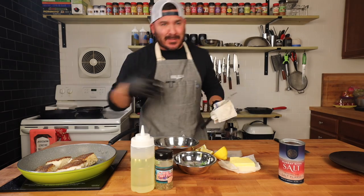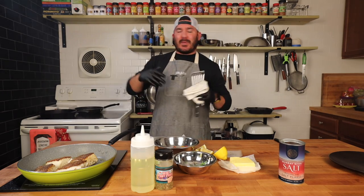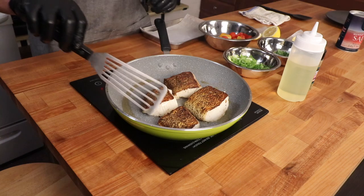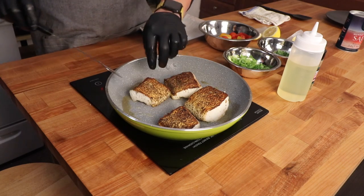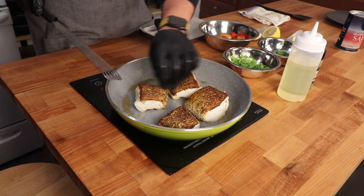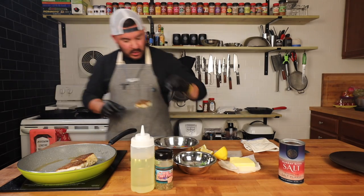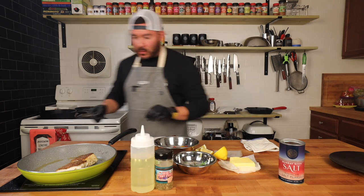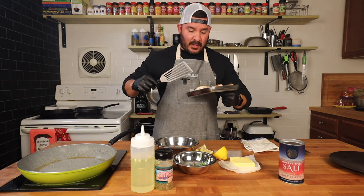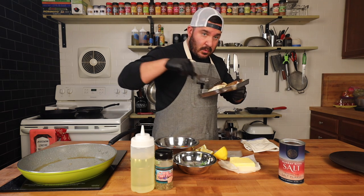I'm going to put the vent on because it's getting a little smoky in here, but if you guys could smell what's happening right now, you would be so happy. Now, this is very important: once this fish starts to flake apart a little bit, that means it's pretty much done. So these two baby guys are ready to come off. We're going to rest them flesh-side down to make sure we don't ruin that nice crispy skin we worked so hard for. These big boys need a little bit more time — listen to that skin sizzling.